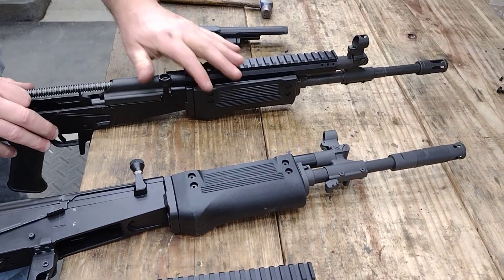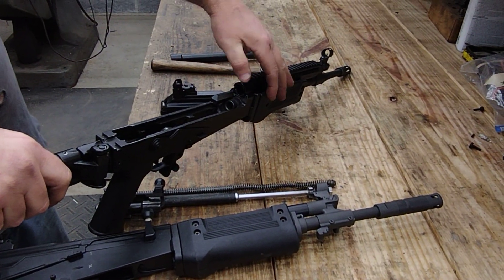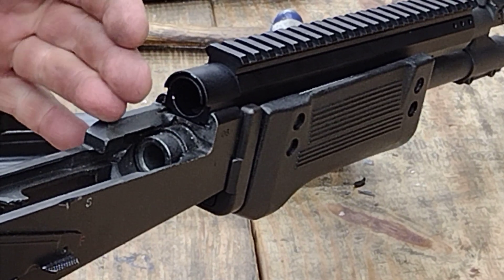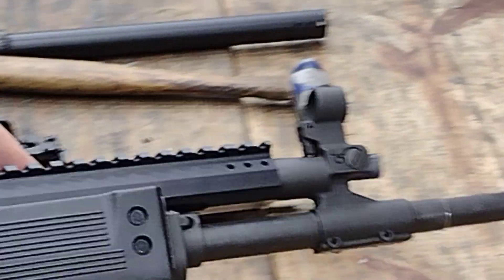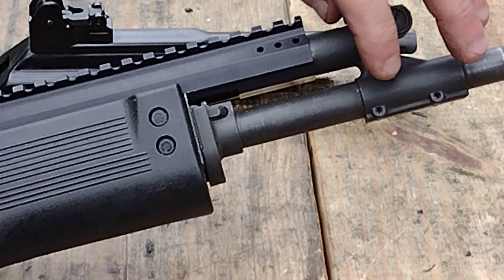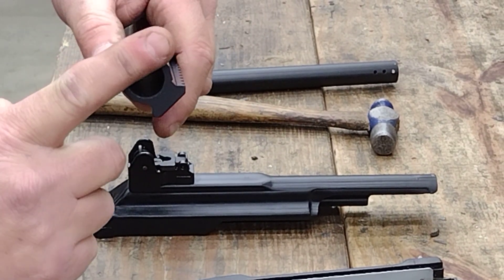What you want to check lengthwise is pretty simple. At the rear of your receiver trunnion, you want this flap to be flush with the ear on the trunnion. If it's sticking back, you're going to have to machine some metal off the front — unless the shoulder on the barrel where the gas block presses up against is too far to the rear, which I have seen happen.